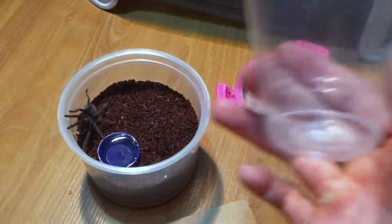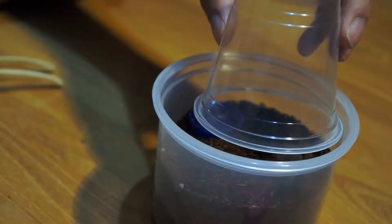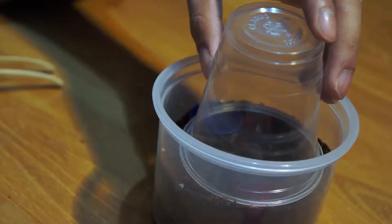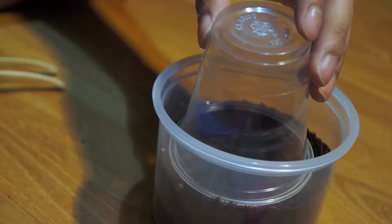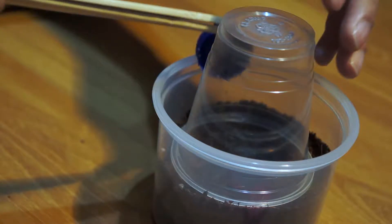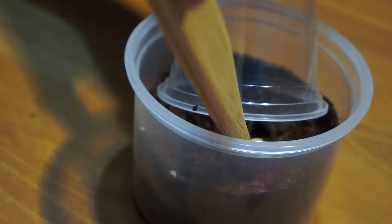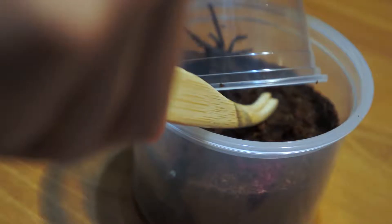No, I don't think this is gonna work, this is too small. Okay, so I got her in — first part's done. Oh man. I am worried about the speed of these guys. Yes, there you go, keep going, go up!